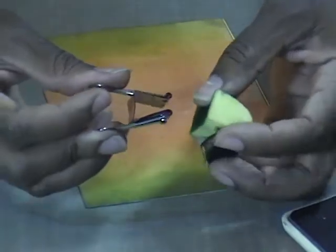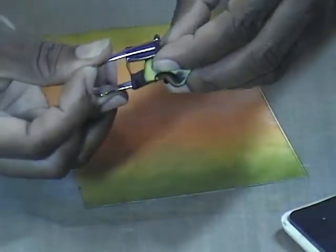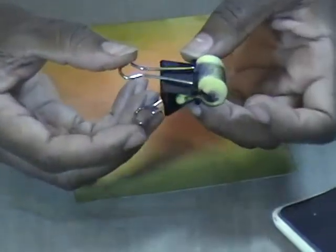This is one I created by using a clamp that you can buy in the store.